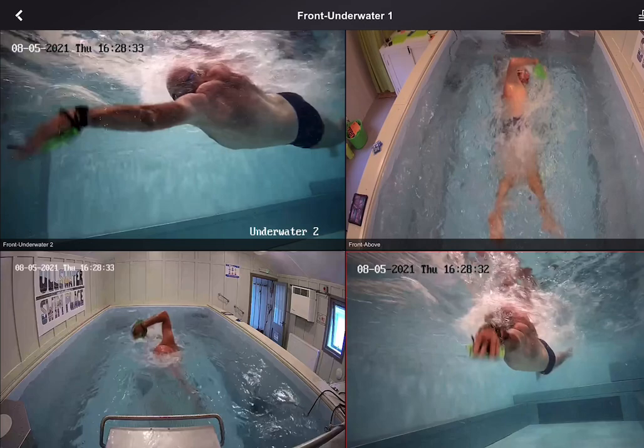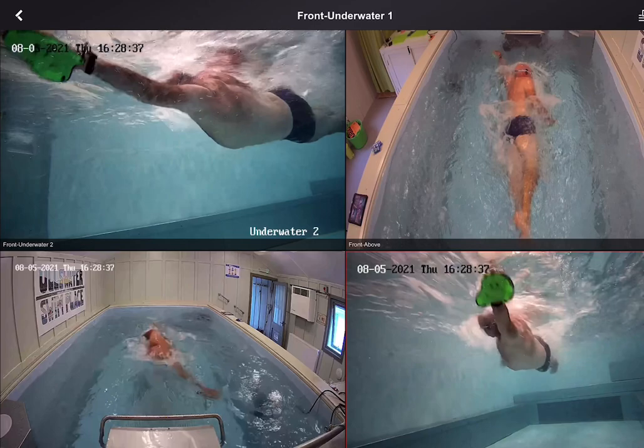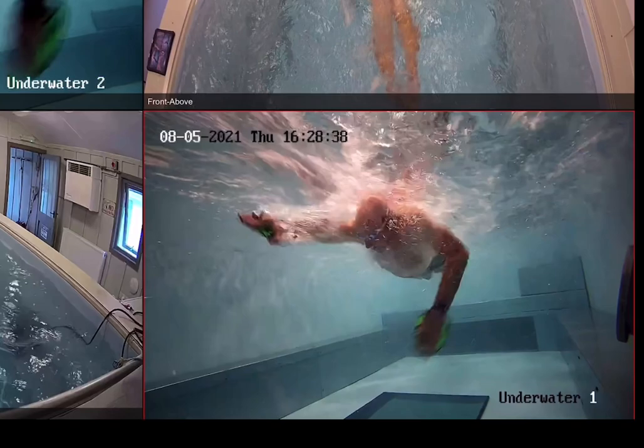I have to say, I was conscious I was videoing myself on this one — it's amazing how you suddenly start doing weird strokes. But I want to sort out that hand: it floats up at the start before I get into the right position for the catch. Just need to drop it down, get the catch, and pull through.